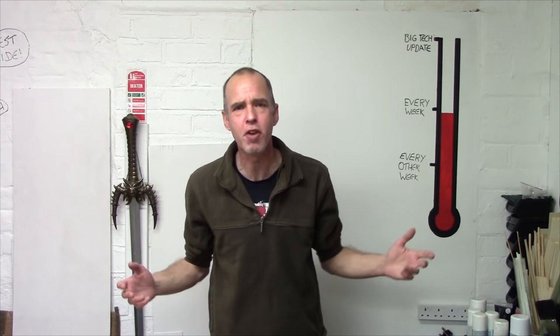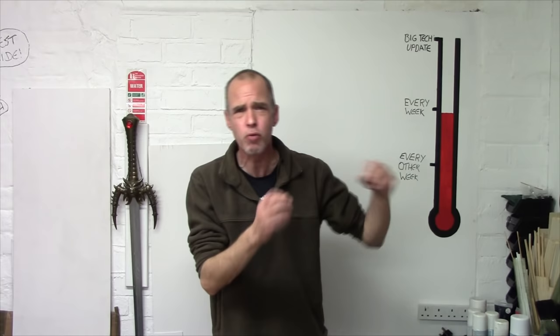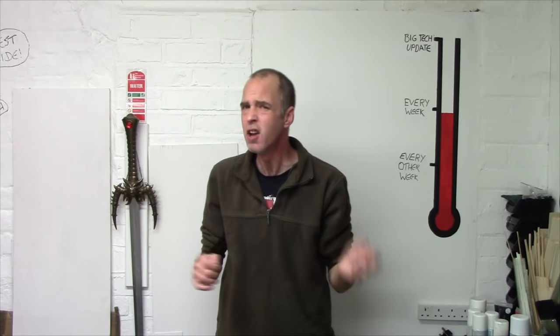Hey Terraniacs, Mel the Terrain Shooter back in the studio with another Let's Make tutorial. We're continuing our Countryside Scenic series. We did dirt, roads, tracks and paths in the last video, and in this video we're going to be looking at tarmac roads and cobblestone roads. We're going to look at a couple of simple techniques and a really more in-depth technique for doing cobblestone roads.